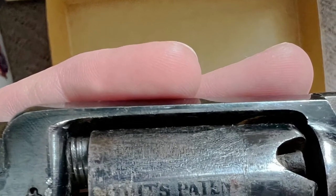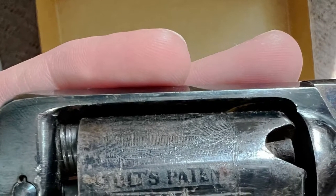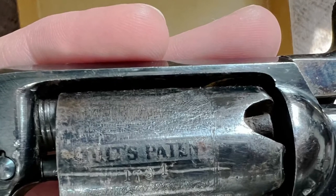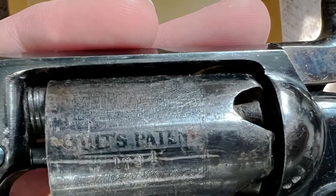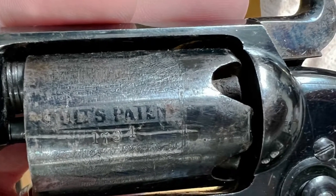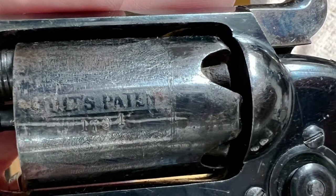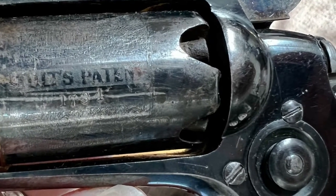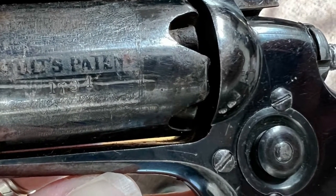Frank Hall served as a chaplain for the New York 16th Volunteer Regiment in the Civil War, but he was a non-combatant. As a non-combatant, he was never issued a firearm by the army, so we are not sure why he has these weapons. We do know that Frank liked to go camping for long stretches of time in the Adirondacks, so it's possible that he may have had these for protection — we simply don't know for sure.